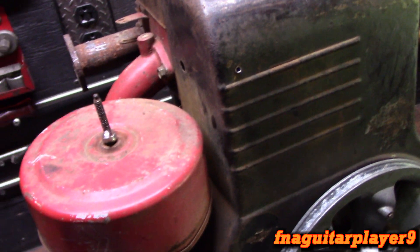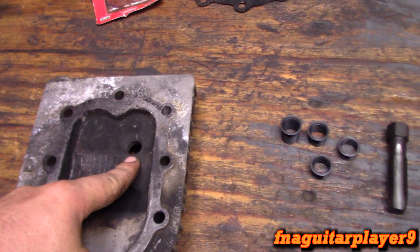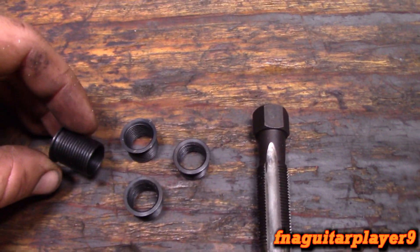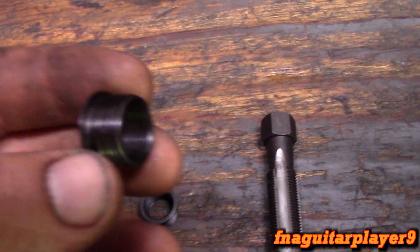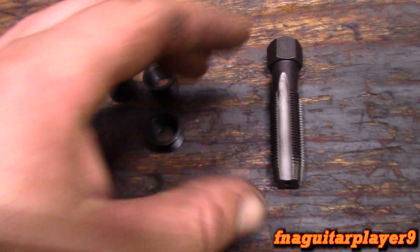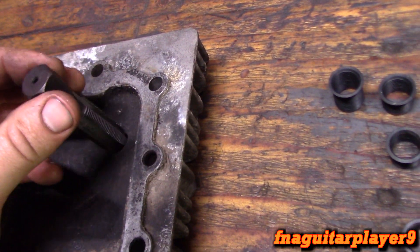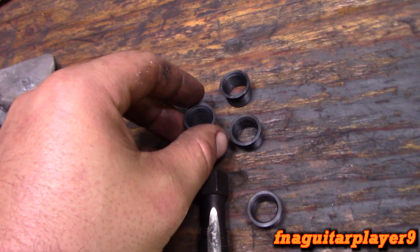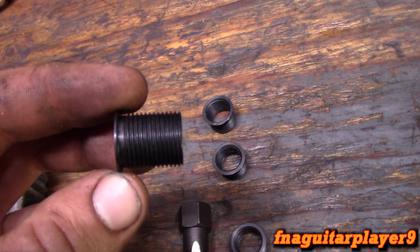Hopefully the coils are good and we can get this thing running. We're going to fix the spark plug thread first, then see what else is wrong. For this repair I'm using thread inserts — these are commonly known as helicals. This is more of an actual thread insert. It comes with a reamer and tap combo so you don't have to drill it out; it'll start reaming then threading as you go. They come in different lengths and fit a standard 14 millimeter spark plug.